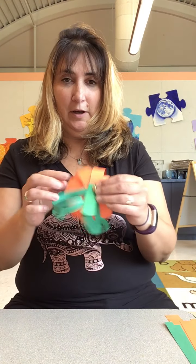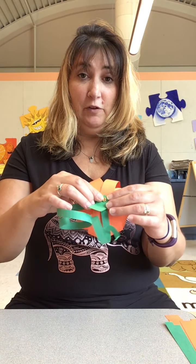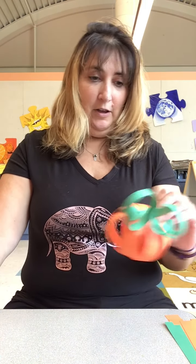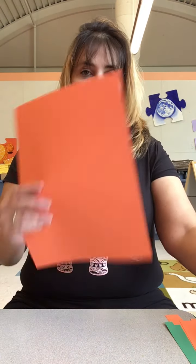I'm going to show you two ways to make it. This one I made with a fastener, and if you don't have a fastener we can use glue. So I'm going to show you both ways. First thing you need to do is get two pieces of construction paper — you need one orange and one green.